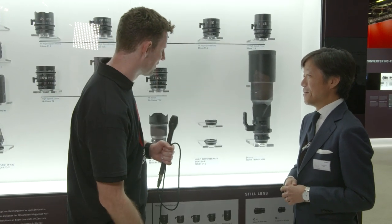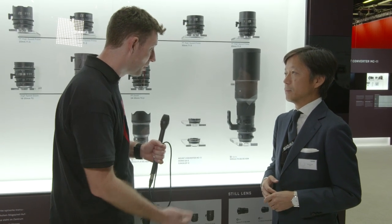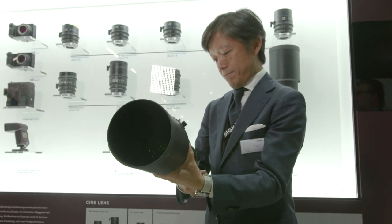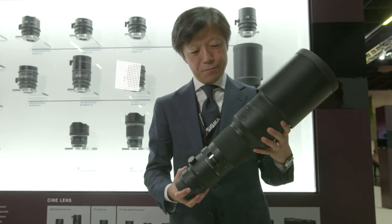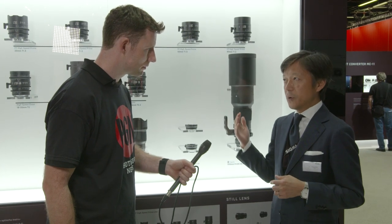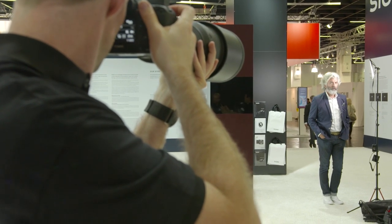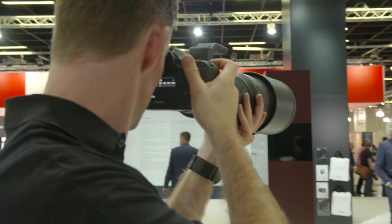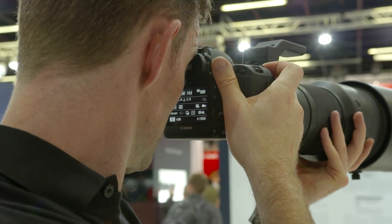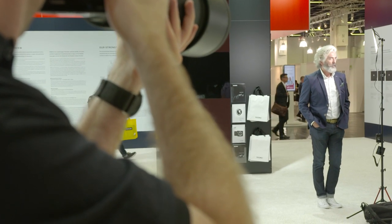Up here at the complete other end of the focal length scale we've got the 500mm Sports lens — obviously great for sports and wildlife. We already have an existing 500mm f4 lens, but we wanted to upgrade it to the Sports series. We really wanted to make a truly professional telephoto lens. The optical performance is already superb, and with sealing and magnesium parts, we implemented many functions to support professional photographers — and our goal is to deliver this lens at an affordable price to a wider range of users.